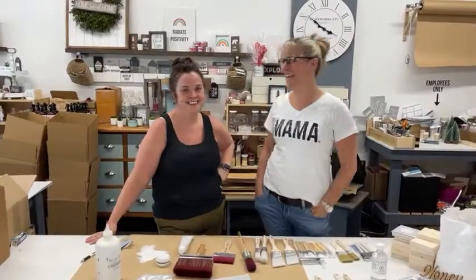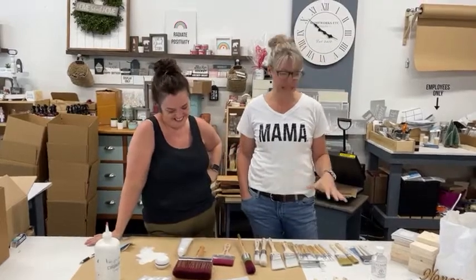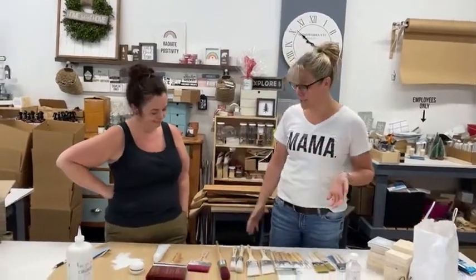Hi everyone, it's Jacqueline here and Lisa. We are in the shop and we thought we'd take the opportunity to talk to you guys about paint brushes. We have all different types and styles. We are a DIY store but we also love to refinish furniture, so we have the gamut of all the brushes here.